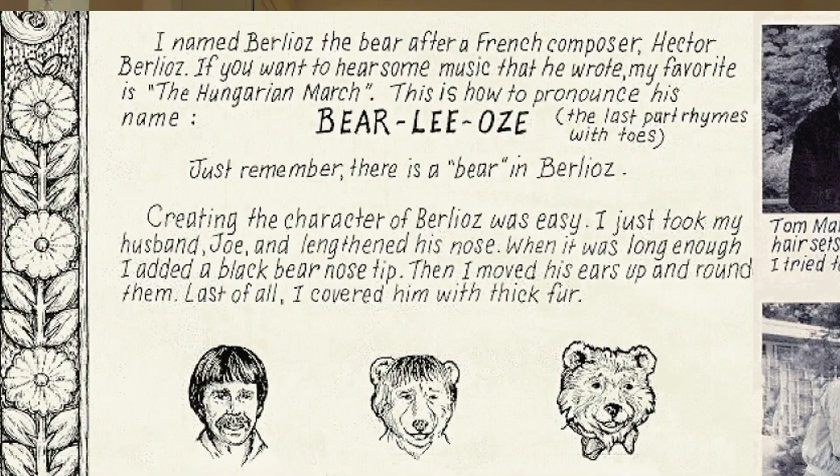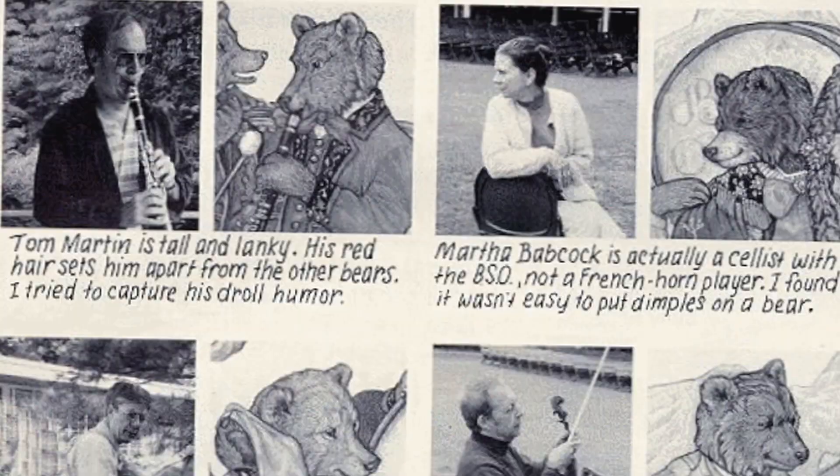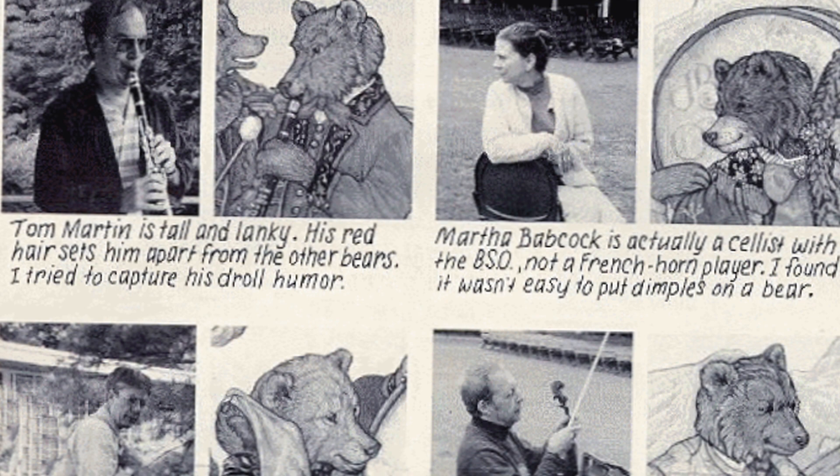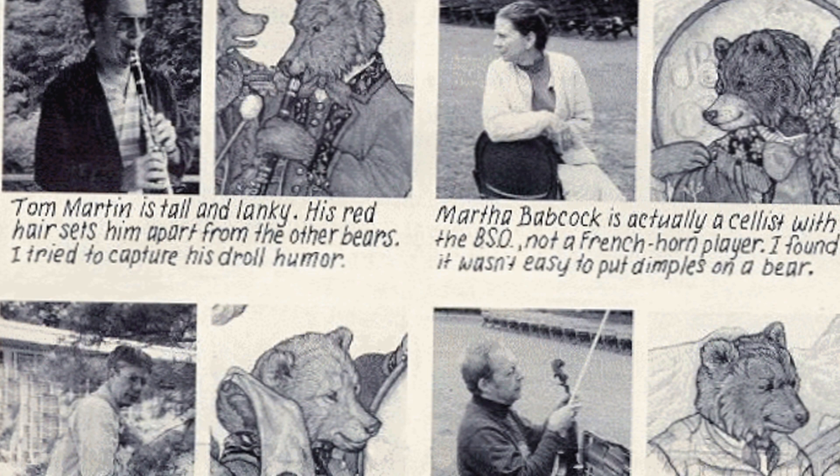I decided I would model the bears after some of the members of the orchestra. My first thought was that Joe would be Berlioz the bear — the leader of the orchestra with his double bass. And then Tom Martin, red hair, tall and lanky, an amazing clarinet player. He would be perfect for one of the orchestras you would hear in the little villages as you travel around Bavaria in the summertime, so Tom Martin would be playing the clarinet.